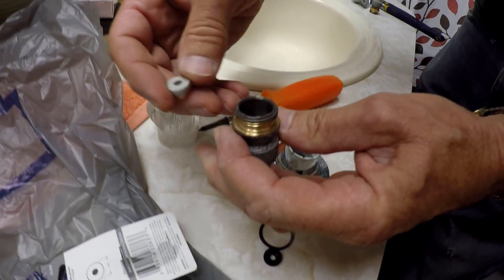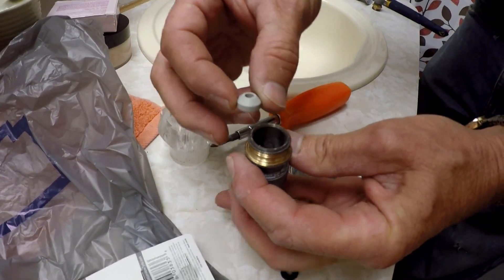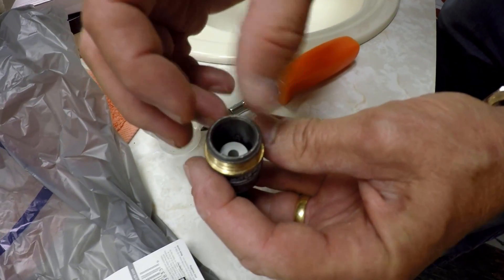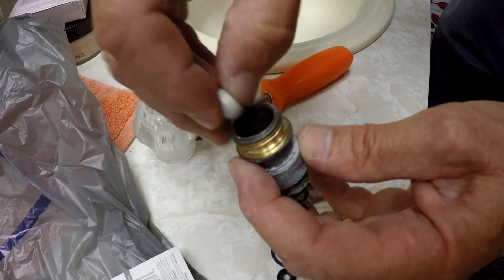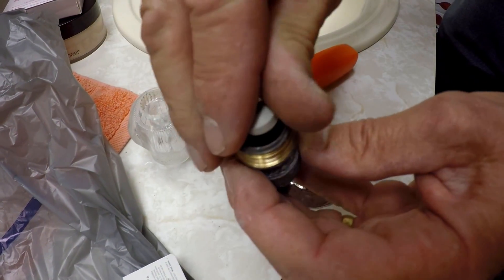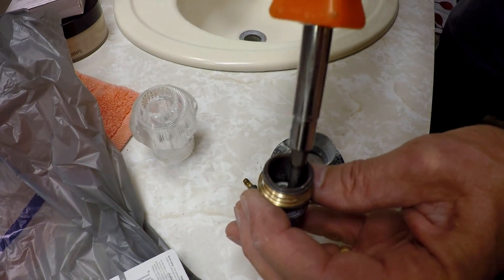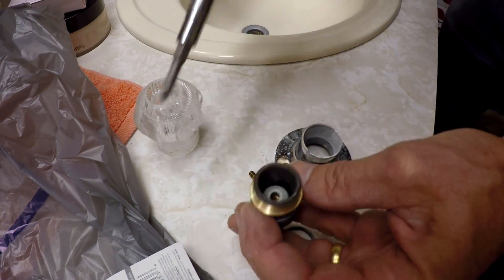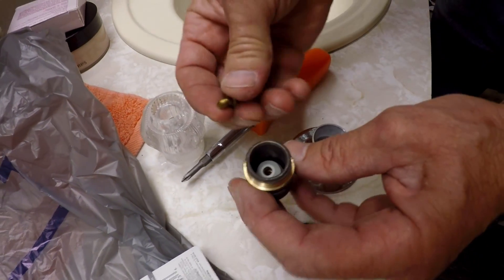It goes in this way — there's a little cup-like thing inside to hold it. So just get it down. It's just a matter of getting it the right side up. Then work it down into the little cup. Once it's in the little cup, you want to put the screw in.